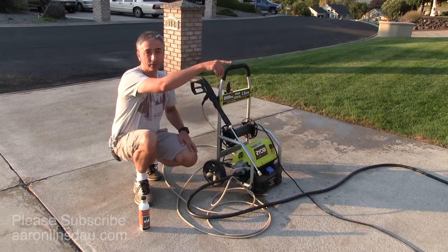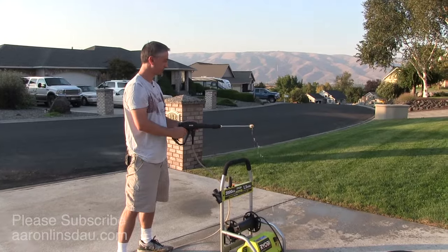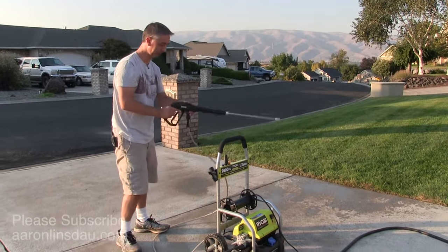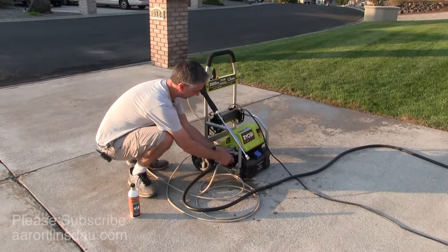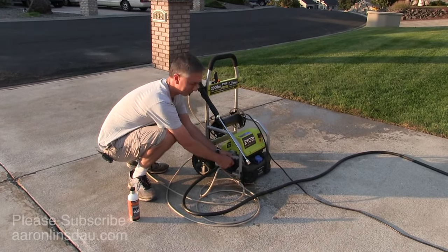I've already shut the water off at the hose delivery, and you'll see there's going to be a lot of water in this thing. I don't want you to wait five minutes for the water to drain out, so I'm just going to gently undo this hose — and then we'll spray out a little water and get me soaked, of course.